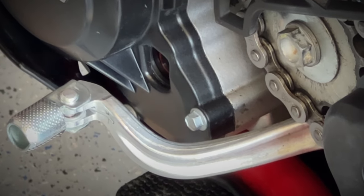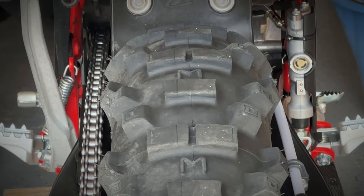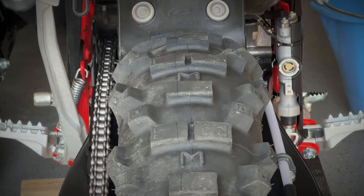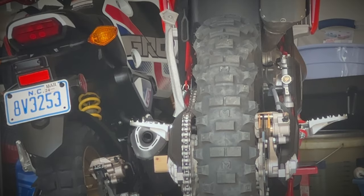Generally, these levers come from the factory almost parallel with the foot pegs, and although that may work for some, depending on your riding style and the type of boots you wear, you may need to make these same adjustments to your motorcycle.